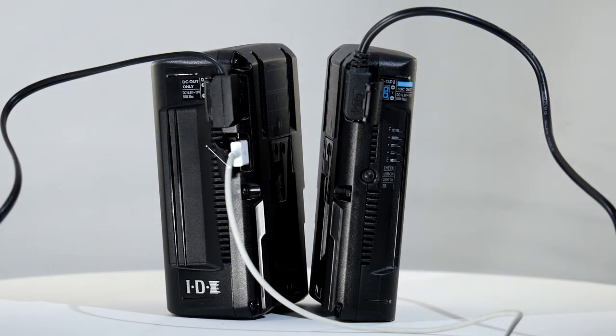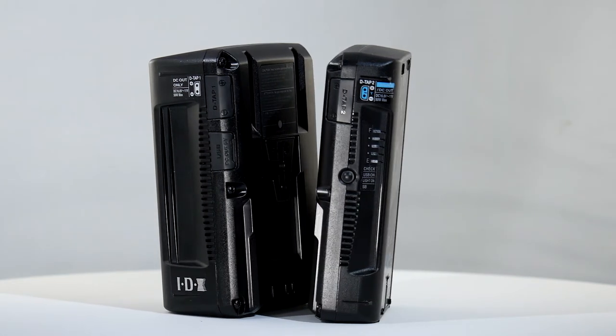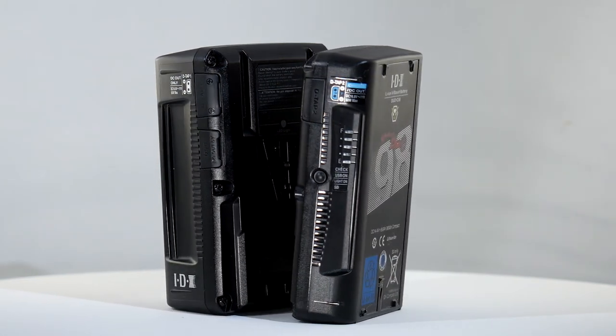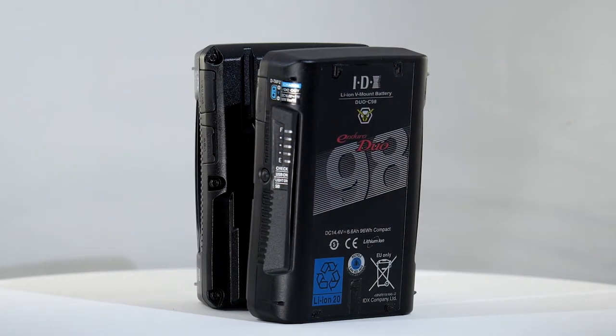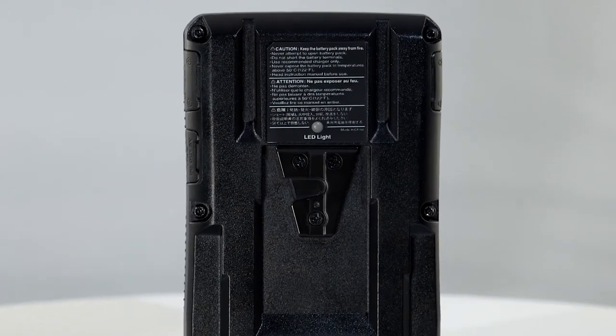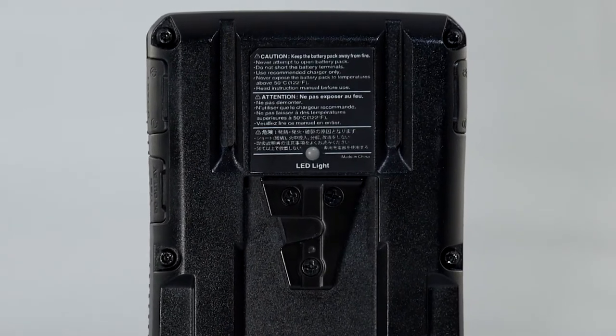The USB output delivers 5 volts at up to 2.3 amps. Being IDX, safety is very important, with over-discharge, over-charge, and over-current battery protection circuitry as standard.